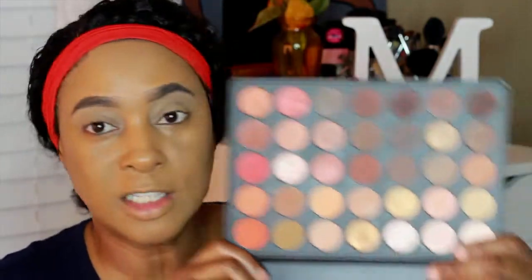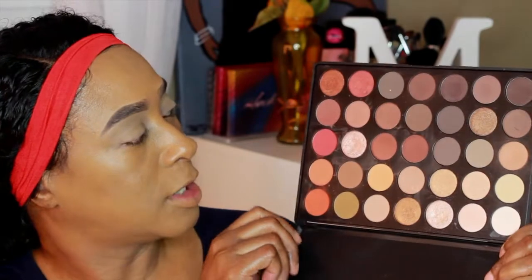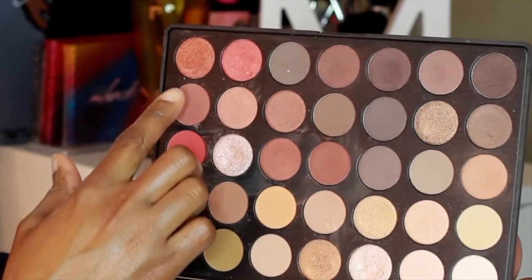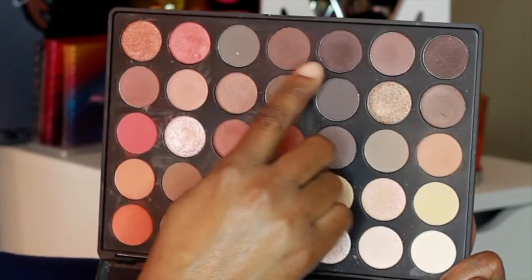So guys I'm going to jump right into this video. I've already done my brows and applied my foundation. The reason for this is so I wouldn't have such a long video because I'm going to do a talk-through. For the foundation I used the Born This Way foundation. For the eyes I'm going to use the Morphe 350 palette, practically using all of the shades on this side, maybe two of these browns here.